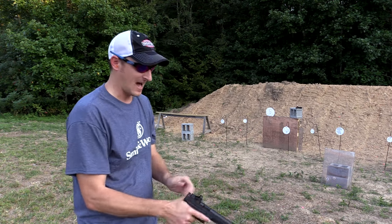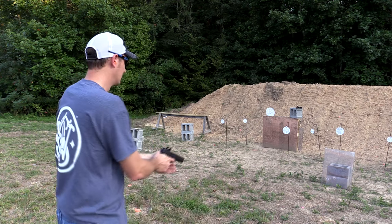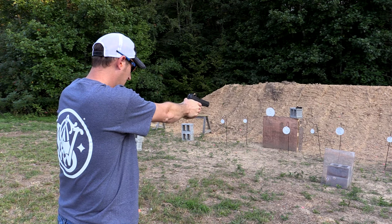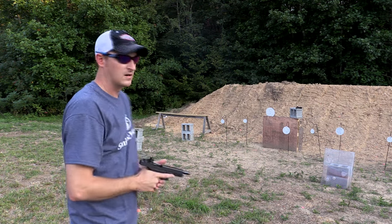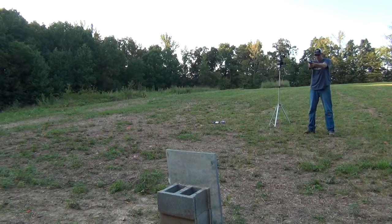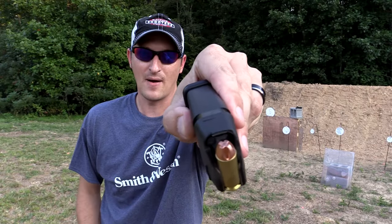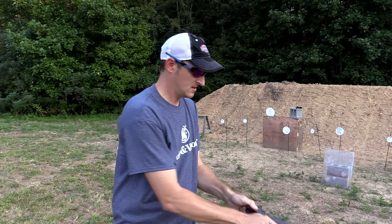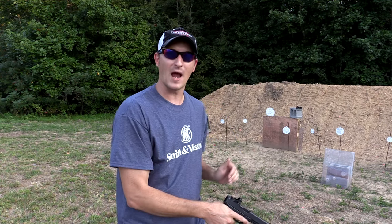I'm going to be aiming at the left-hand side of the bulletproof glass. All right, there's our control. Now let's try this Underwood ammo. Now I have the extreme penetrator loaded by Underwood ammunition, and we'll be aiming at the right-hand side of the glass.